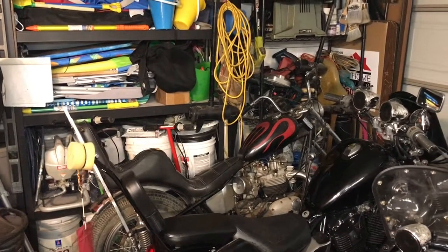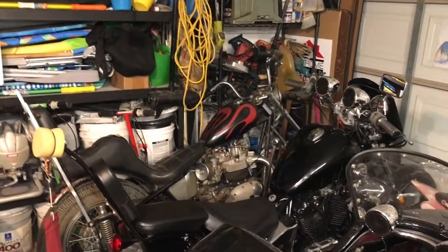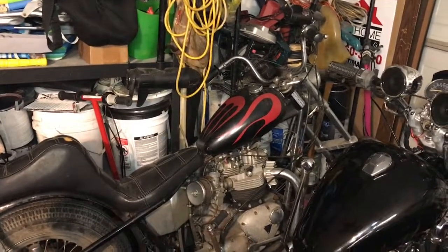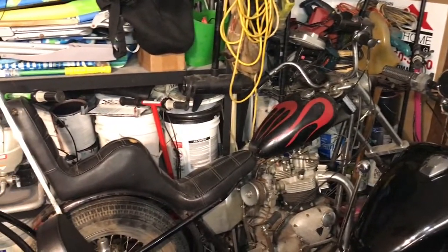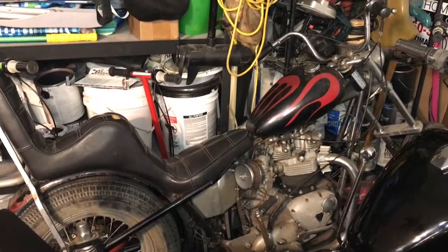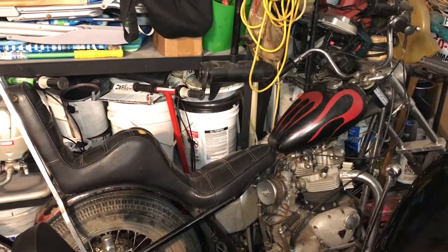I'm hoping that my followers and new people coming to the channel will provide their input and educate me a little bit. I'm not a British motorcycle guy — I've never worked on one of these, never touched one. I've always been very interested in them. I've worked on Japanese metrics and American machines — that's where my expertise is. So we're going to be learning quite a bit about this machine and the motor.